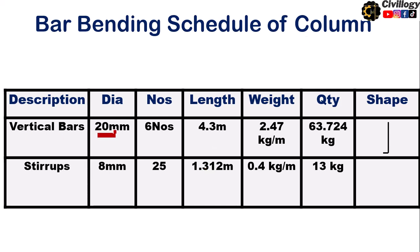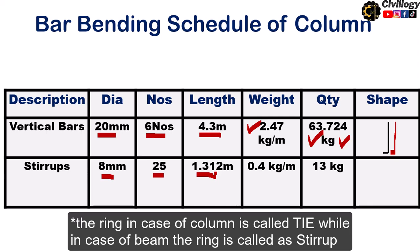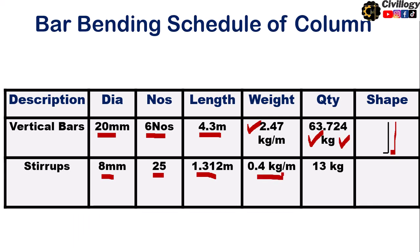Now we fill in the BBS table. For vertical bars: diameter = 20 mm, number of bars = 6, length of single bar = 4.3 m, unit weight = 2.47 kg/m, total weight = 63.724 kg. For stirrups: diameter = 8 mm, number of stirrups = 25, cut length per stirrup = 1.312 m, unit weight = 0.395 kg/m, total weight = 13 kg.